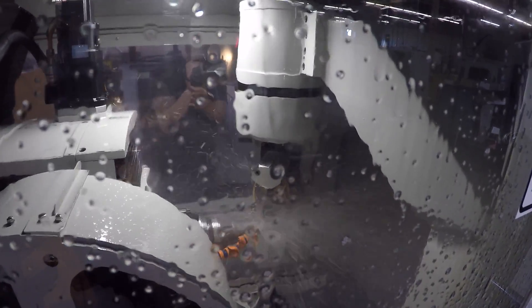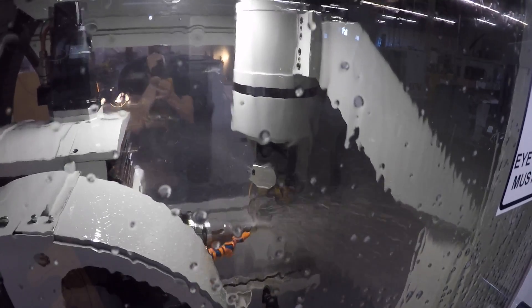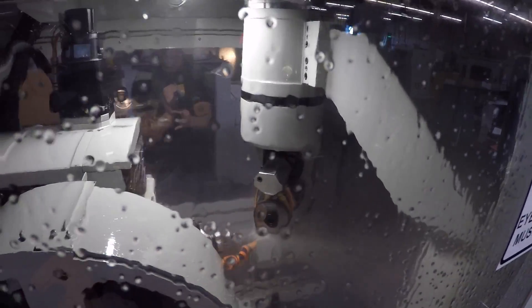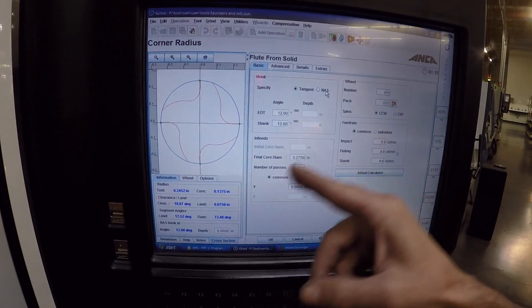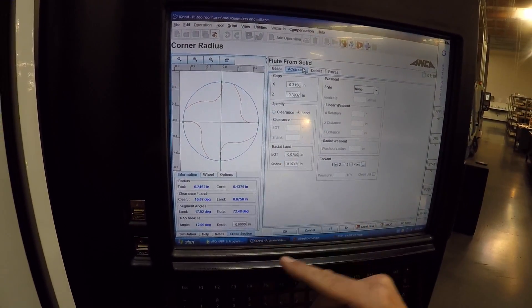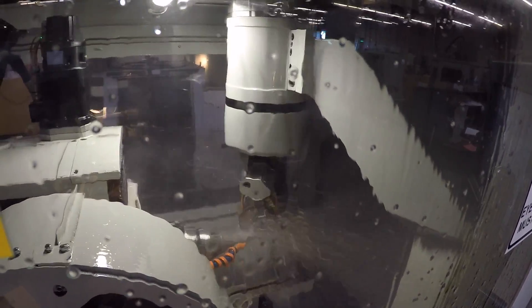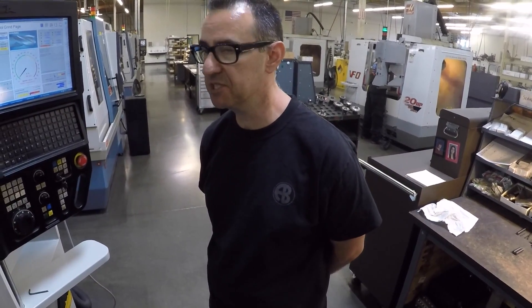Think of the spindle as an A-axis or fourth axis — it's rotating as it's in-feeding in X and cutting. You can do variable helix or variable pitch. You can control everything through the different parameters: the core, the web, the clearance — how wide the relief is, what the bullet geometry is. It's pretty much unlimited what you can do, and you just change the wheels if you want more flutes.